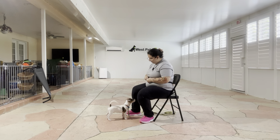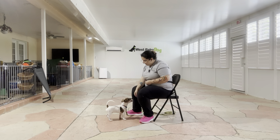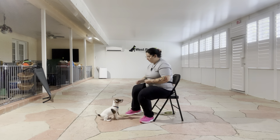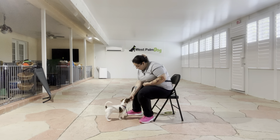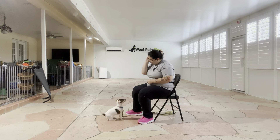I'm just taking my food, putting it on his nose, and then treating him. I'm using that 'yes' as a marker word because that's what's going to tell Wayland that he did something correctly and that he's going to be rewarded. I'm not giving any kind of cue at first, just the motion.